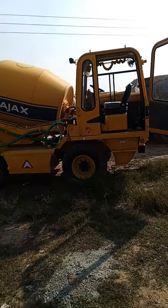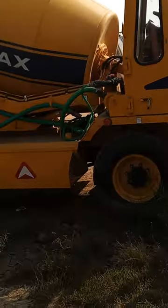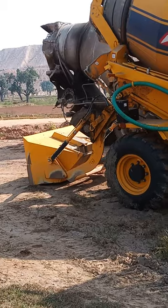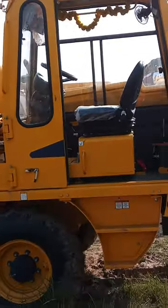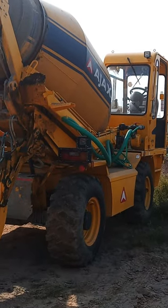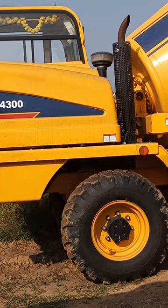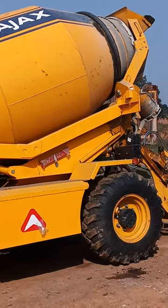This is our machine. This is R2423. This is a new model. This is one of them.